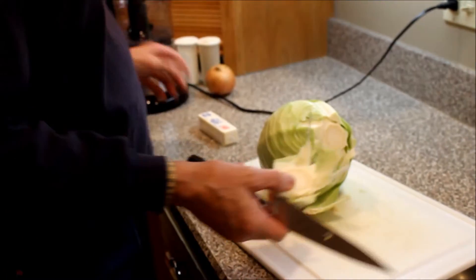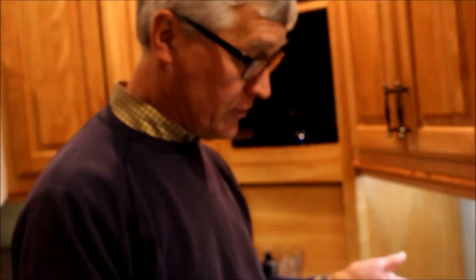Okay, this is just prepping the cabbage. We're going to take off the outside leaves and cut it up so that we can put it into the food processor and chop it up real fine. So that's what we'll be doing.